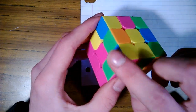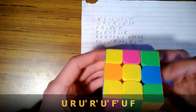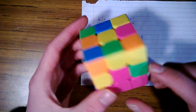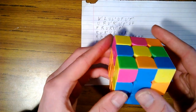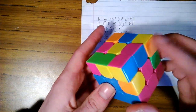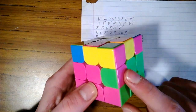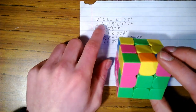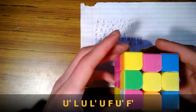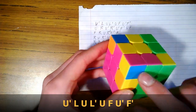Now we're solving for the middle layer. Match up the green with green. Green and orange has to go to the right, so we use the second move: upper, right, upper inverse, right inverse, upper inverse, front inverse, upper, front — that's in place. Blue and orange has to go to the left — match up the blues and do that first move. Blue and pink — match up the blues, has to go to the right, so do the second move. One piece is in backwards — pull it out to the left: upper inverse, left, upper, left inverse, upper, front inverse. Now rotate it over to green and do the move again since it has to go to the left.